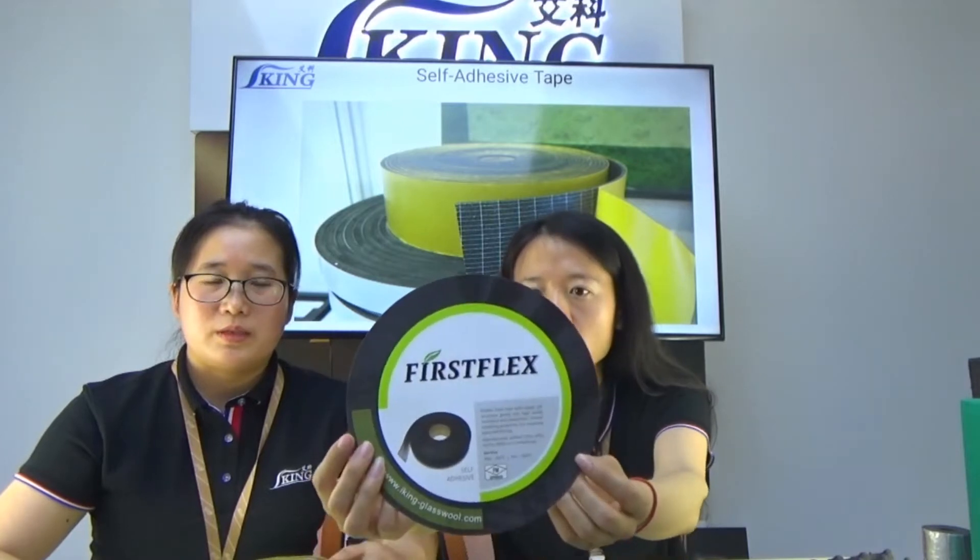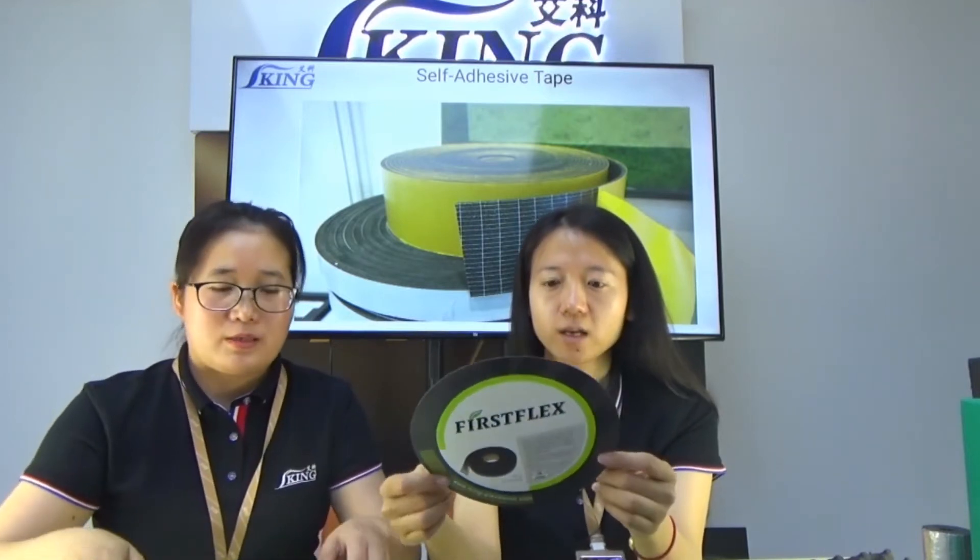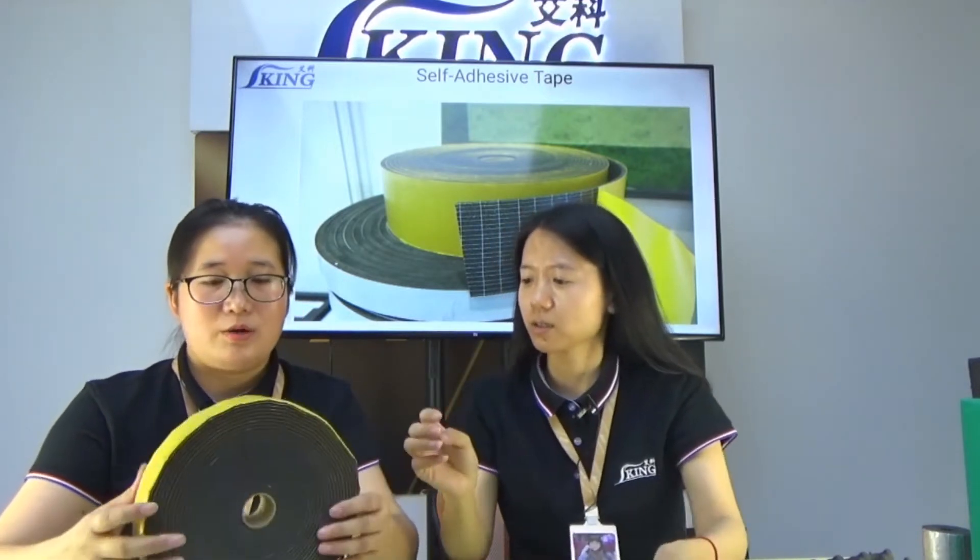This is the label — rubber foam tape label. If you want to do your brand, they also design your brand, and this is the type.